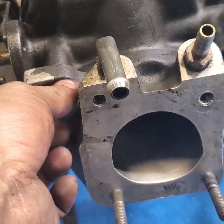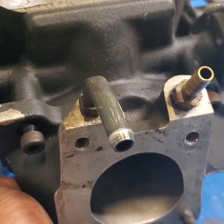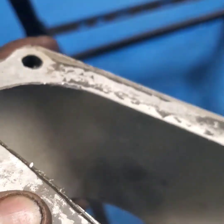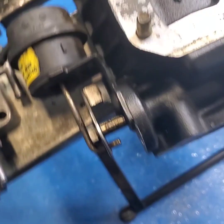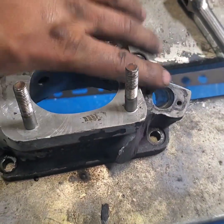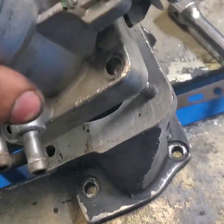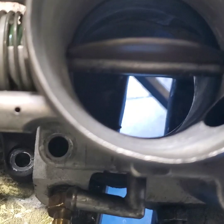I'm gonna take the six millimeter Allen wrench bolts right here, here, here, and here off. When you take those four bolts off, here is the opening. Let me put the blower away and we're gonna talk about the throttle body plate. Here's the plate for the throttle body.